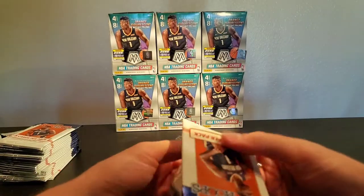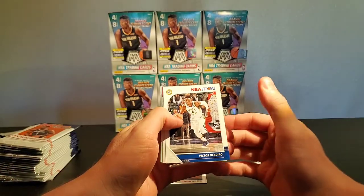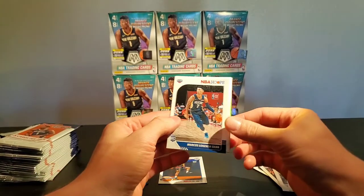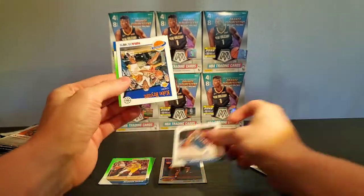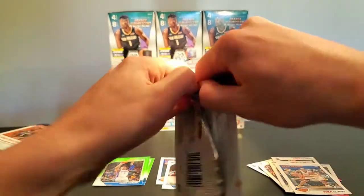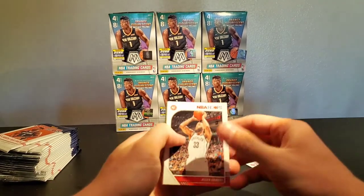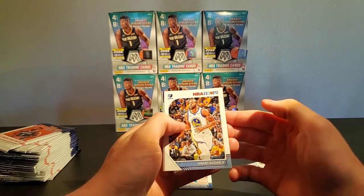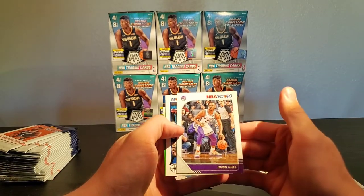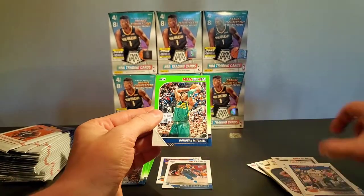I've been doing a lot of Mosaic stuff — there's some Mosaic back there as you can see. It's been hard to get but I have been getting it in the store, you just have to go at the right time. Kyle Lowry. Marcos Silva rookie. We got Kobe and Reggie Jackson. The NOR came out and I've seen a couple — they're obviously cool cards but way out of my budget. Andre Iguodala. Harry Guiles, Anthony Davis, and Donovan Mitchell green.